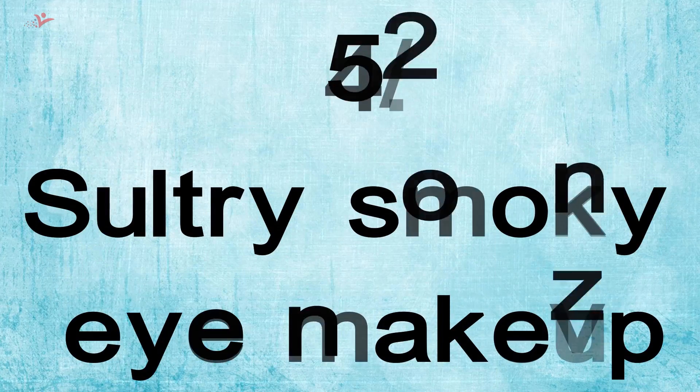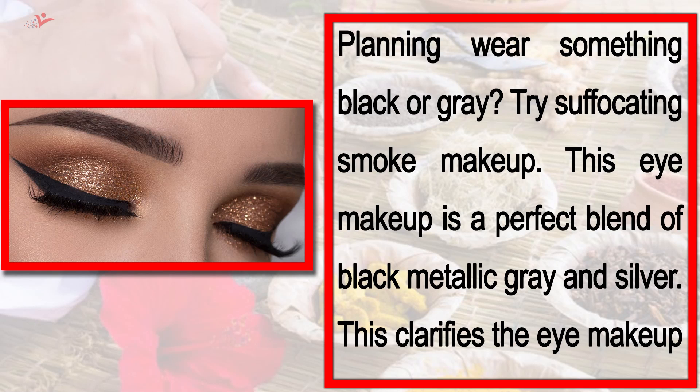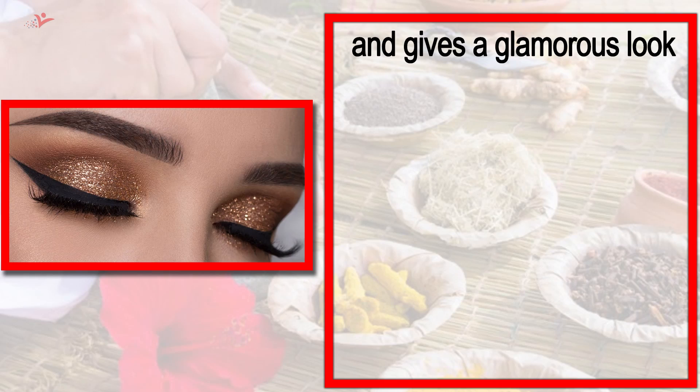Tip number 4: Sultry Smokey Eye Makeup. If you are planning to wear something black or grey, try a smokey eye makeup look. This eye makeup is a perfect blend of black, metallic, grey, and silver. This style enhances the eye makeup and gives a glamorous look.